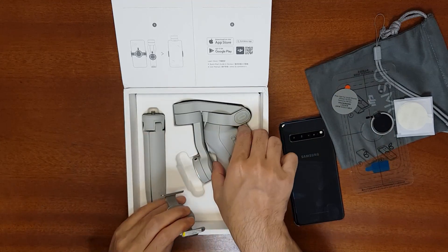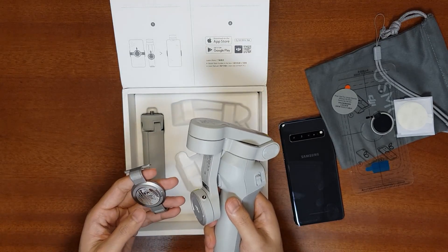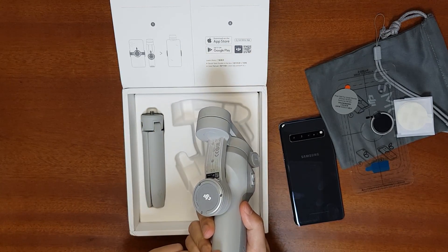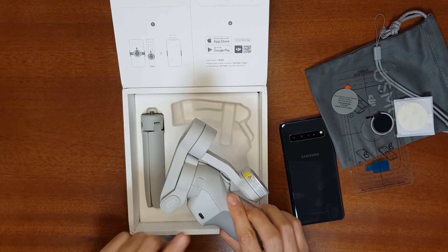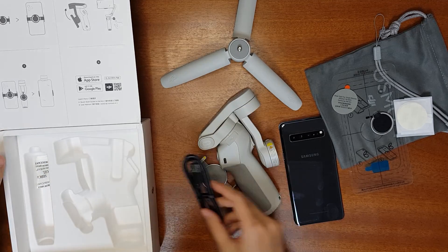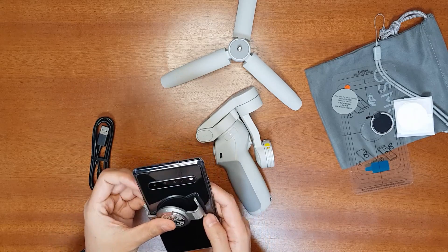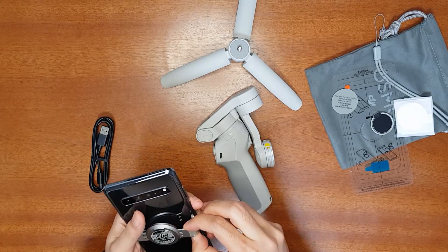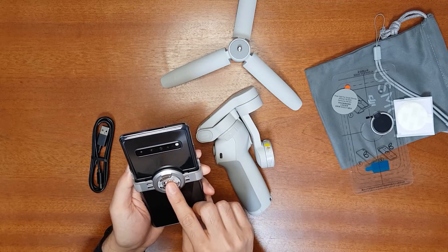This is the gimbal itself — it weighs 433 grams, has a built-in battery that lasts around 15 hours, and has a USB-C charging port. There's also a mini tripod and a USB-C cable included. The magnetic clamp works like a regular clamp — put it on your mobile phone, and it's best to clamp it in the middle of the phone so the gimbal doesn't consume extra power trying to balance it.